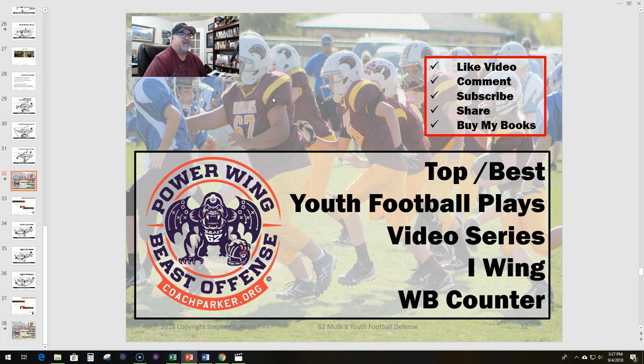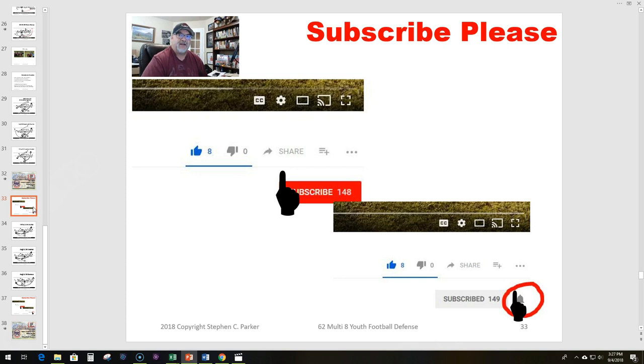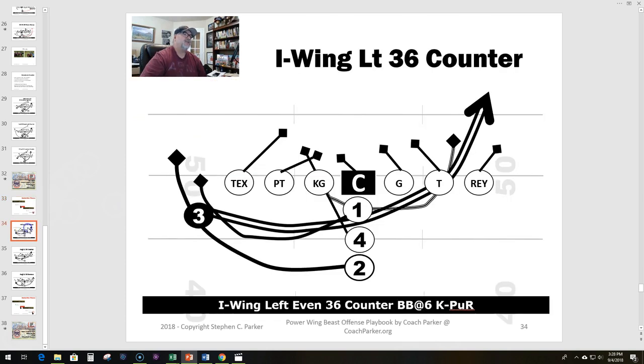Let's get some business out of the way. If you guys enjoy my channel and like what I've been doing, please subscribe — there's a subscribe button down below. Also hit the notify button if it comes up. Google gives a lot of credence to folks that have more subscribers and it doesn't cost you anything to help me out.